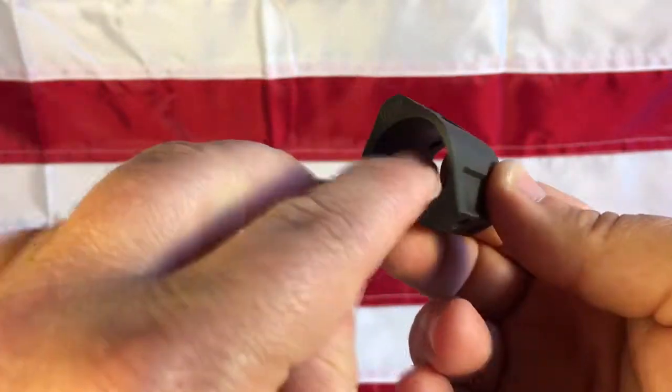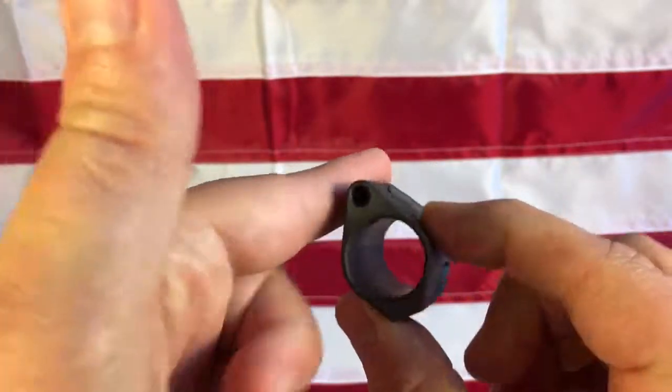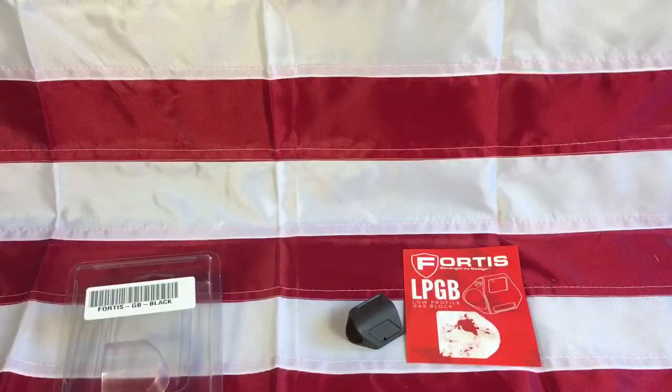So the Fortis gas block seems to fit well and looks really well manufactured. Anyway, the Fortis gas block is what I'm going to be using on my build — just wanted to give it a quick look. Thanks for watching.